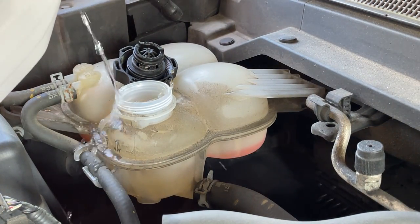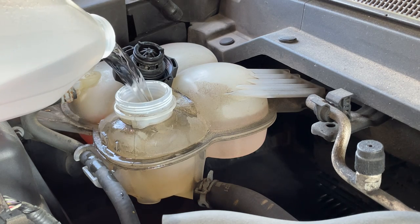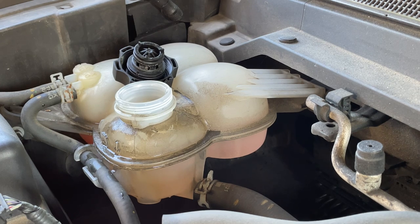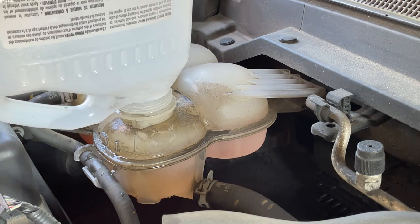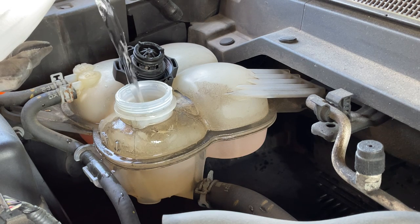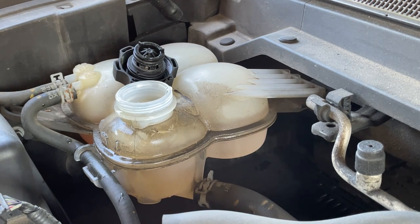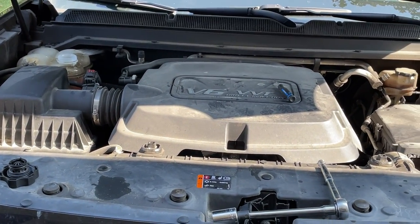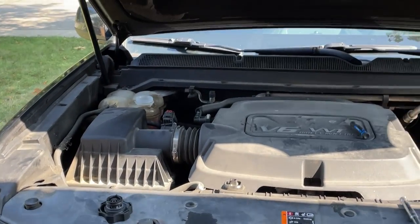Filling her up for the flush — just straight distilled water. It's quite a process for these to burp themselves. I'm squeezing the upper rad hose to get the bubbles out — a lot of burping and farting around. Overall it's still not quite enough in there, but that's all I can get. I'll start it up, crank the heat, and watch the tank. You're supposed to run it with the cap off until the upper rad hose gets warm.